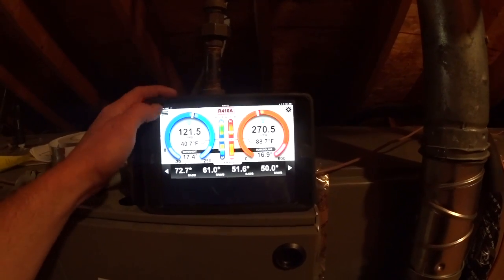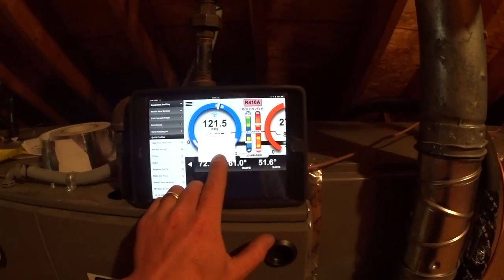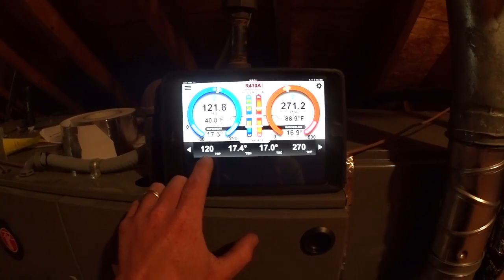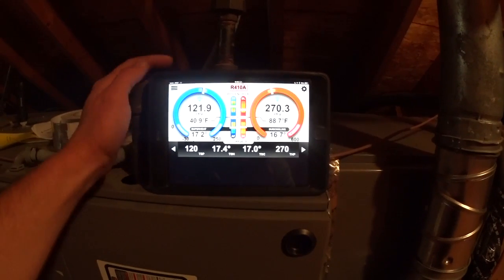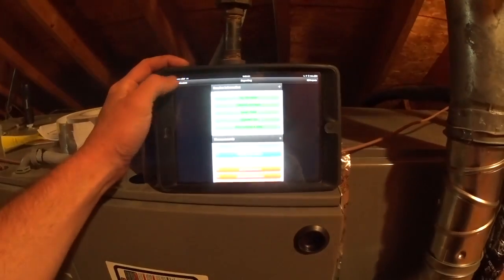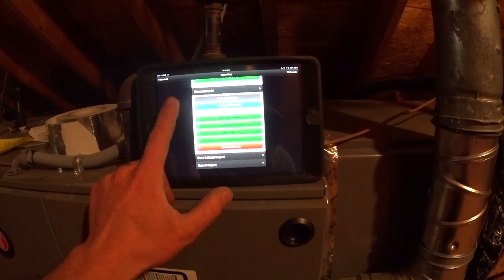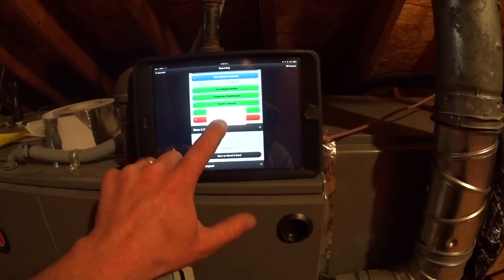I'm going to use the existing profile and benchmark it at current performance. Benchmarking adjusts the profile to what you have right now. My targets are now: 17-degree sub-cooling, 270 head pressure, 120 suction pressure, and 17.4-degree target superheat. Calculated airflow is still low at about 729 — under 800 — but I'm going ahead to create the report, take a system snapshot, and email it to myself for future reference.